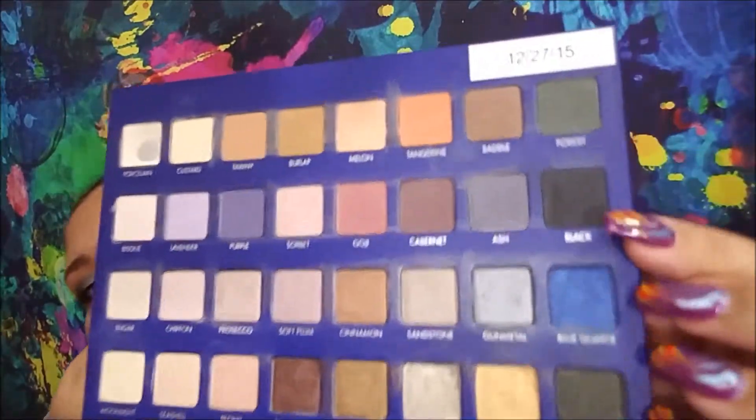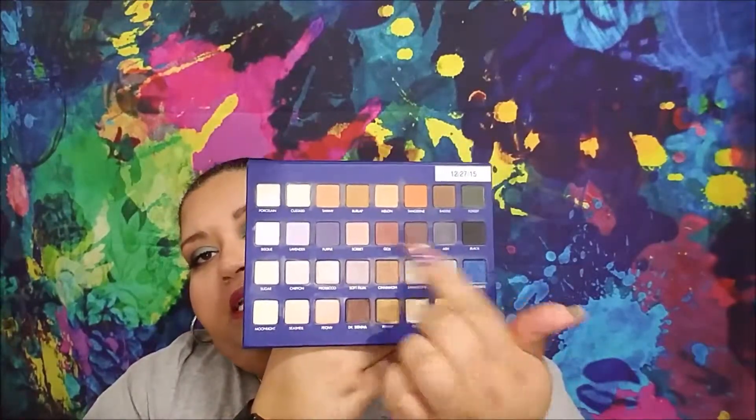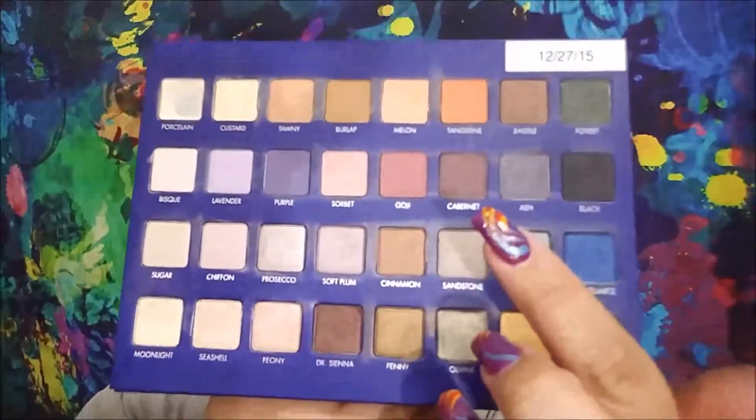I have a little bit of a dip going in the black because I'm using that to line my top line. Melon is one of my all-time favorite mattes in here. I'm a big fan of the two orange shades — goji is another one I enjoy. Cabernet is more brown, but mixing them together looks beautiful underneath my waterline on my lower lash line.